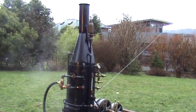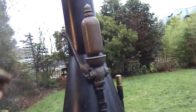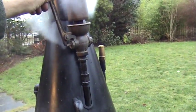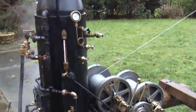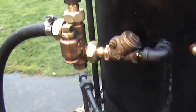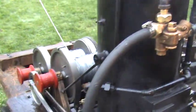I've got a steam whistle on it — antique, a nice one off of eBay. I've built every part of it except for the pump over here. The injectors are rebuilt Chicago injectors. Seems to work pretty good at about 80 pounds.